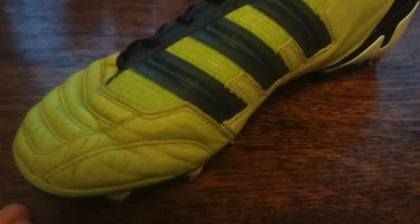So this is quite an extreme case, but if you have a pair of football boots where the upper actually tears away from the sole plate and it's not just separating, then you're completely 100% liable for a refund.